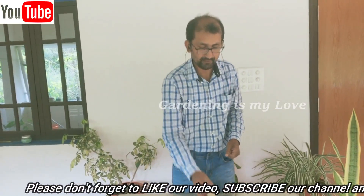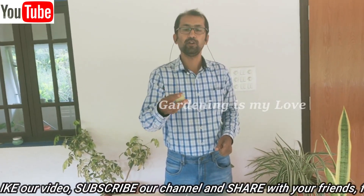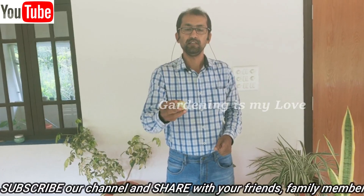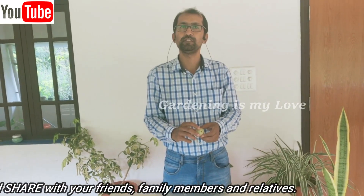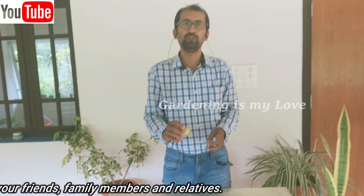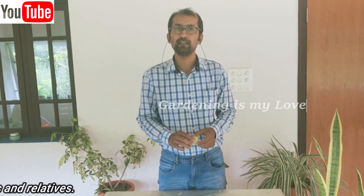Gooseberry is a very nice organic and herbal plant which everybody should consume. It may not taste very sweet, but it's good for your eyes and your immunity. Thank you for watching my channel — I'll come up with another exotic fruit soon!